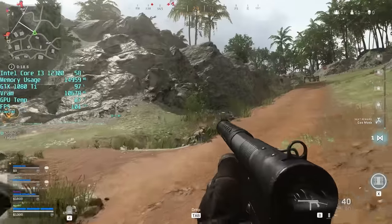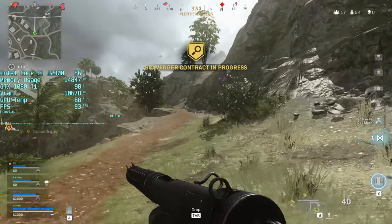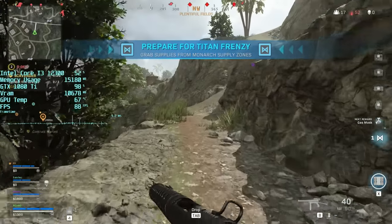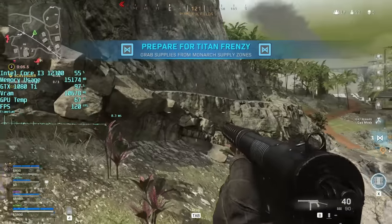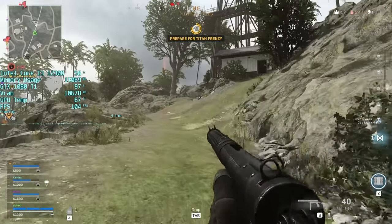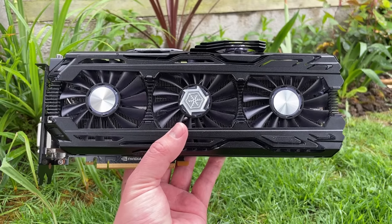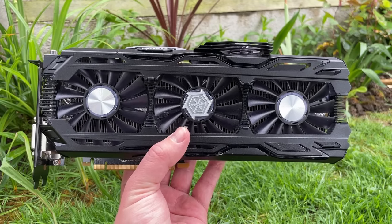All in all, the Inno 3D iChill X4 Airboss 1080 Ti Ultra is still a solid 1080p and even 1440p card in 2022, even more so than a reference design with standard clocks. It's big and bulky and the design is surely not for everyone, but I love finding GPUs like this online and I know I'm going to end up keeping it. It's still perfect for my needs and more than enough for most CPU benchmarks we do on the channel as well.